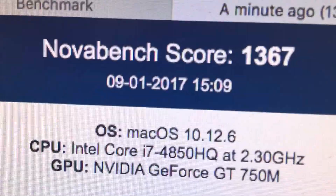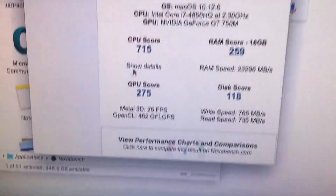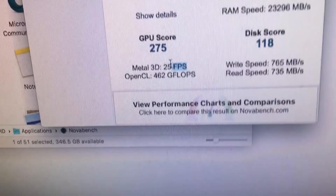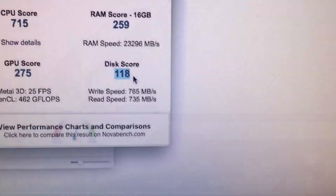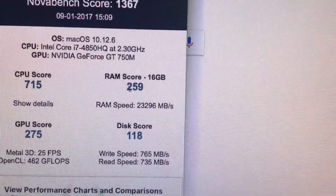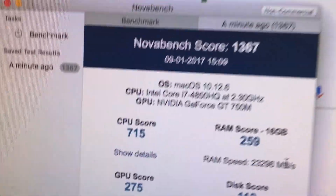Our GPU score is about 275. The OpenGL benchmark was about 62 gigaflops, and the Metal 3D test took about 25 fps. Our disk score was 118 with a write speed of 765 and reads of 735. For the RAM score it's 259 with about 23,296 megabytes per second.